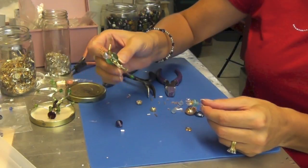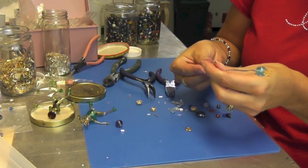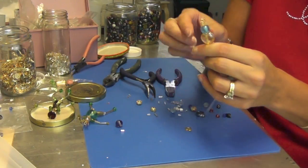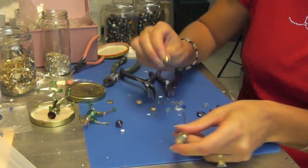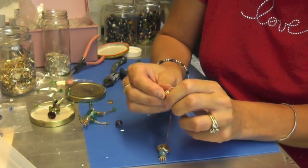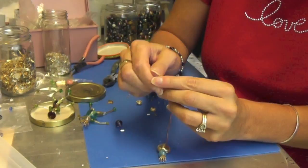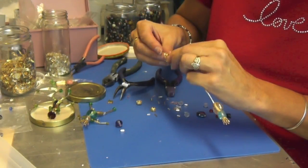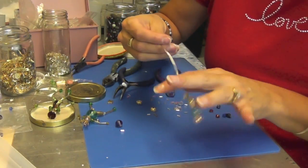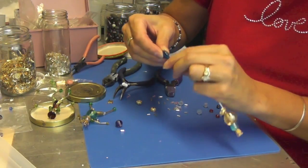The next thing you want to put on is the body. I had decided I would use this bead as the body. I'm just going to put it on just like that, and then I'm going to use this thing and spread it apart a little bit so that it looks more like a skirt, and then I'm going to take this one to be the lower part of the body.